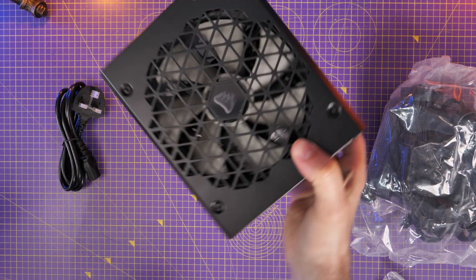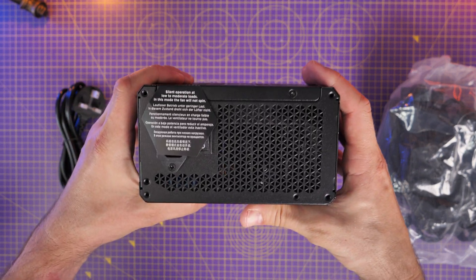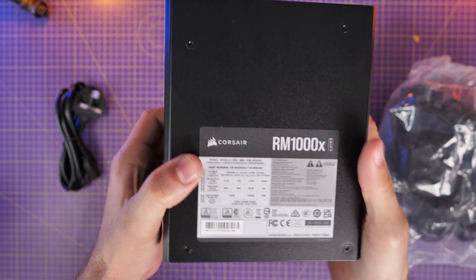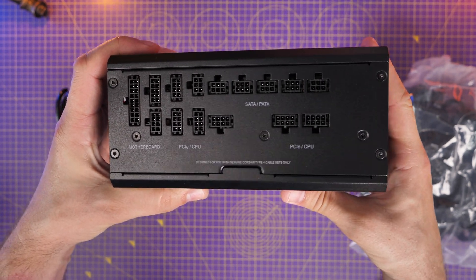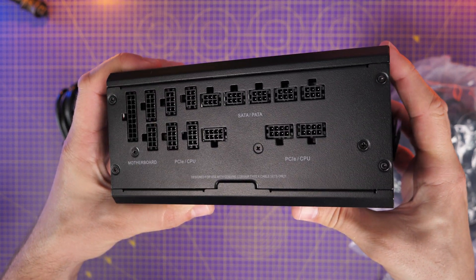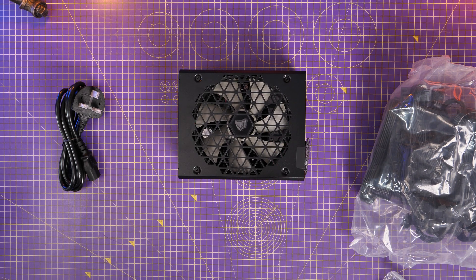It's worth noting that the RM Shift, if you're not aware already, is a slightly different variant to Corsair's usual power supply lineup in that the connectors are actually on the side, which means they face towards the rear of the case rather than out the back. These will run along the back panel of the case where all the motherboard base and other things sit and all the cable channeling, which in theory makes it easier to manipulate the cables and set them up in a nice way.